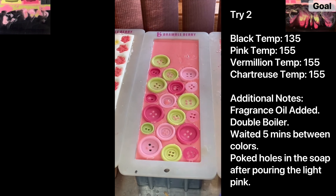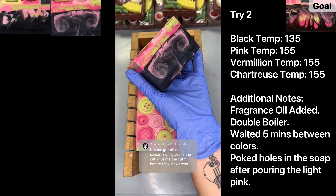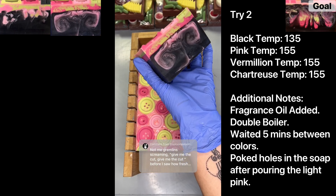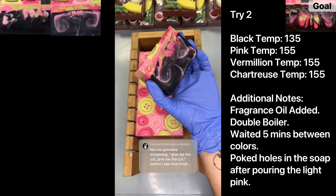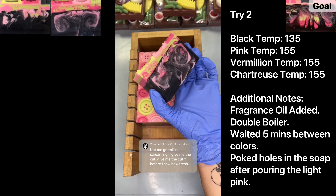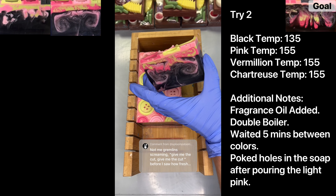Welcome back to try two of recreating my original Coraline soap design. First thing, checking the sides and bottom of this loaf — it looks like the light pink did seep through; you can see the tendrils coming down on the sides and bottom. Let's cut into it. The pink definitely went through, but the vermilion and chartreuse didn't sink all the way. As we keep cutting there's a little bit of chunk, but it's not coming through as deep as we want.